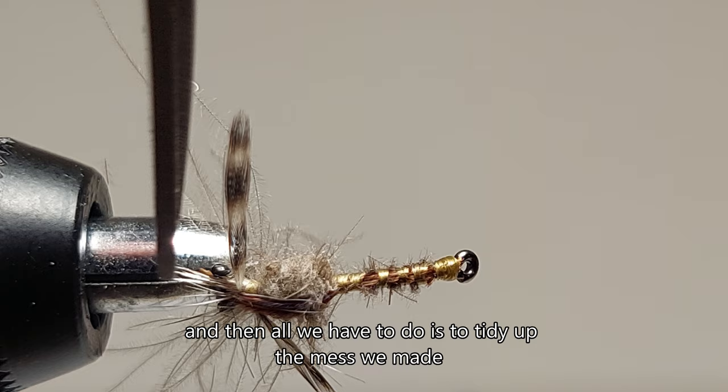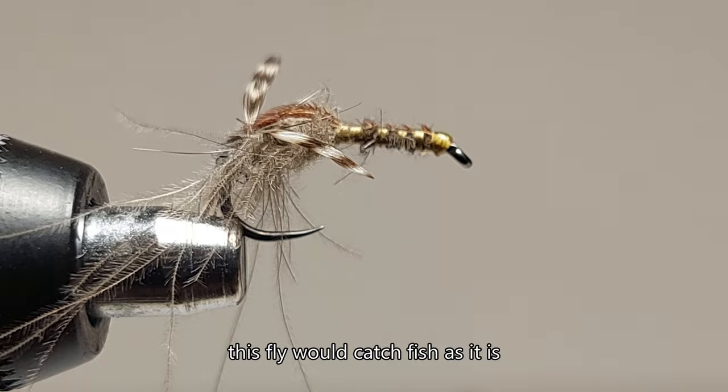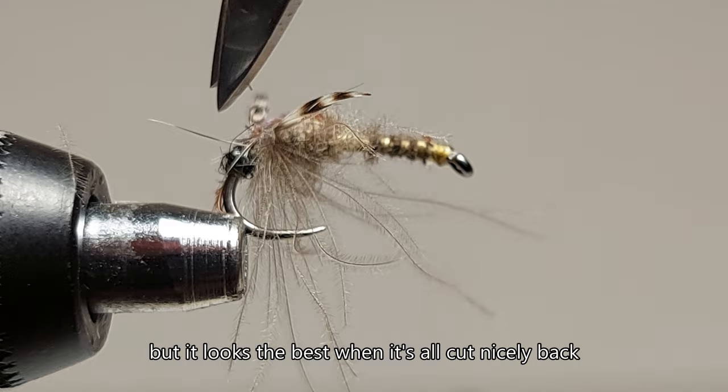And then all we have to do is tidy up the mess we made. This fly would catch fish as it is — sometimes I'd leave on all those barbs, they help in keeping it floating. But it looks the best when it's all cut nicely back.